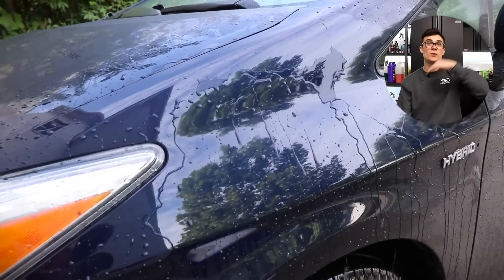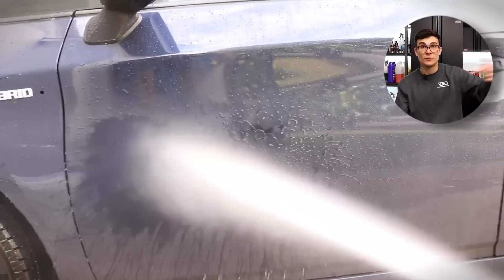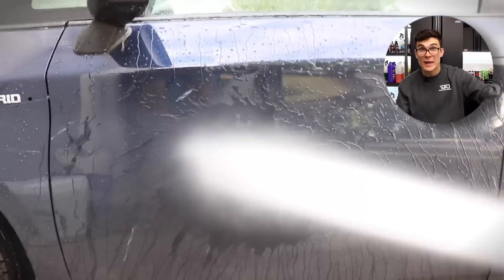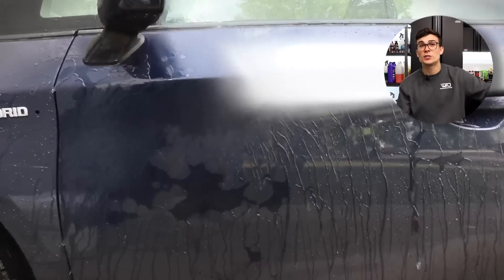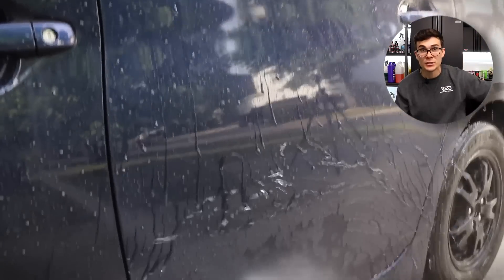This gives you, as the detailer, extra time to wash and dry. You can spray the product on top of dirty paint, on top of soapy paint as you're washing it, and you can spray it on top of just wet paint as you are rinsing — and I actually suggest doing it in all of those applications.